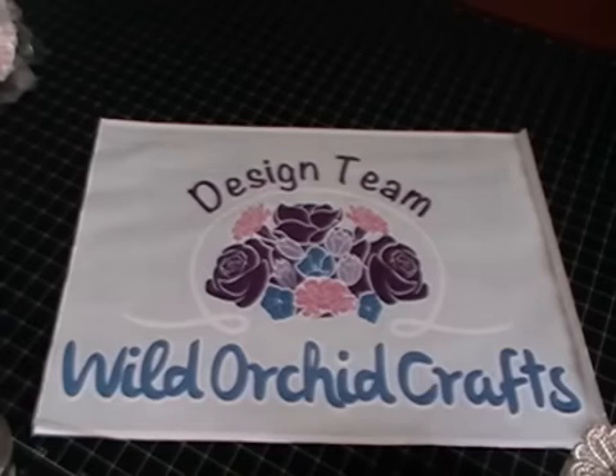Hi everyone, it's Shilpa here and I'm here today with a tutorial for Wild Hockey Crafts. I'm just going to get started and show you guys some of the products that I'll be using, and also I'll show you some finished projects and I'll just be doing one more of those. So I'm going to move my sign and quickly show you what I have made and the products I used as well.